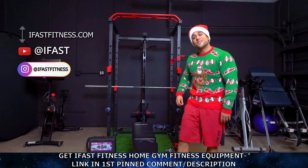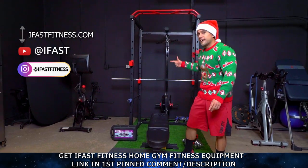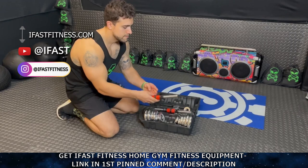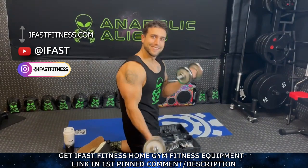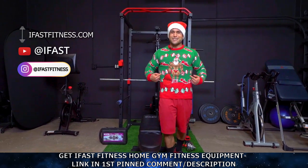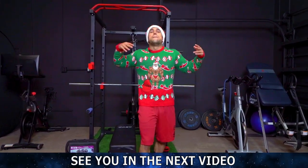One more time, shout out to the sponsor today, iFast Fitness. They have this awesome home gym power rack system — I use it all the time, with multifunctionality purposes, multiple weight options, a cable system. And what we used today, their adjustable dumbbell set that comes with multiple resistances. No matter what experience level you are, you can take your home gym to the next level by checking out iFast Fitness. Click the link in the first big comment and video description — they've got some awesome holiday sales going on. Take your Merry Gains to that next level. I hope you enjoyed this video. Have incredibly happy holidays. Best to you and your families, and I'll see you in that next video. Peace!